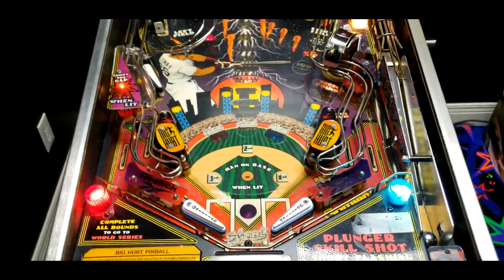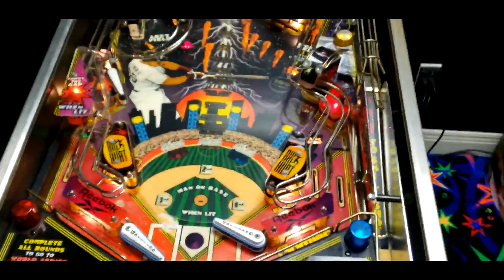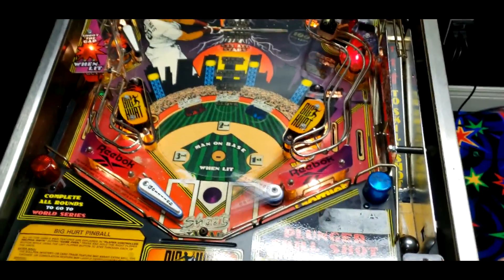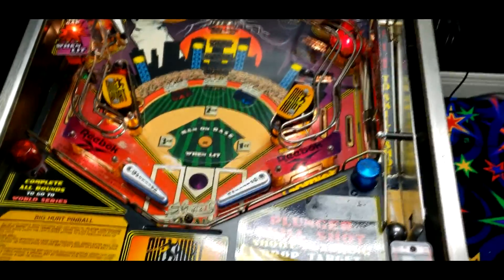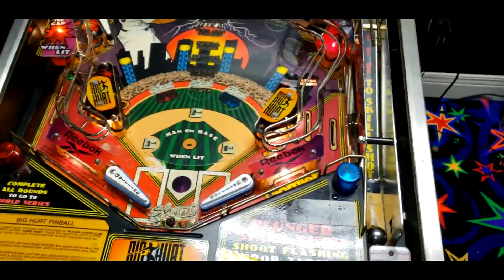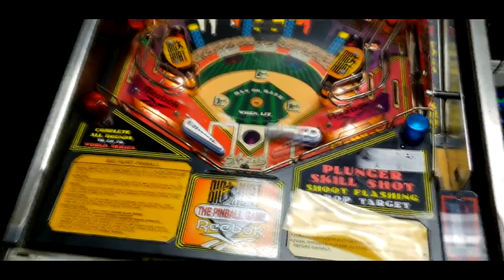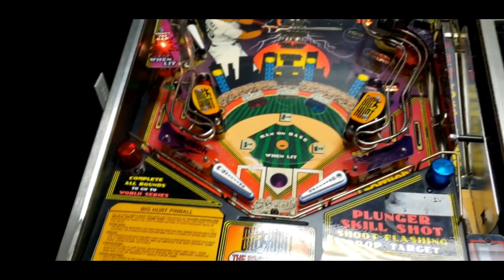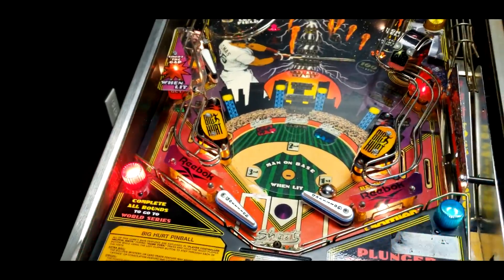The moment of truth! Here we go! Left flipper works! It works! Give me the power! Power with the right flipper! Yes! Awesome! Okay, we got it working now! We're good!